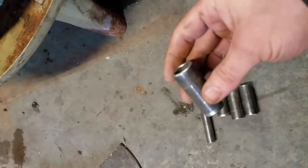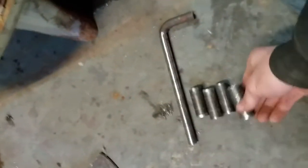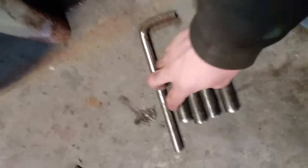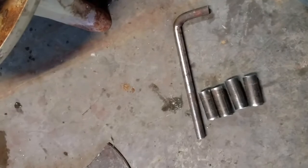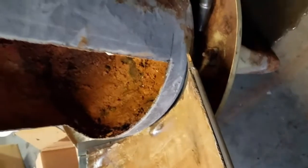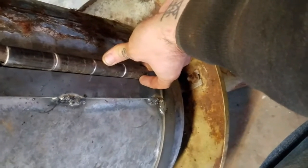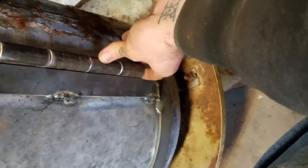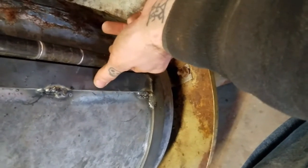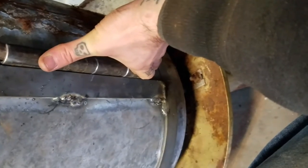That little piece I showed you deburring on the wire wheel is one of four — these are about two inches each. And then this piece here is about eight inches. So that's going to be the hinge. The bottom piece will be welded to the tank — to the stove. The next one will be welded to the door. The third one will be welded to the tank as well. And then the last one will be...